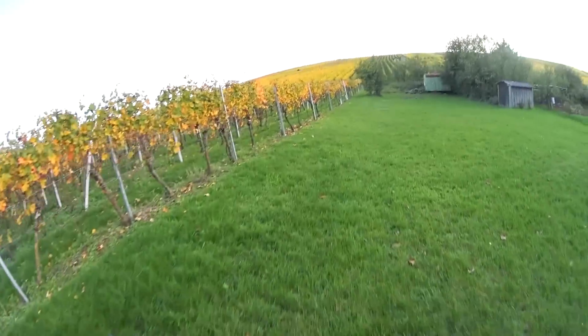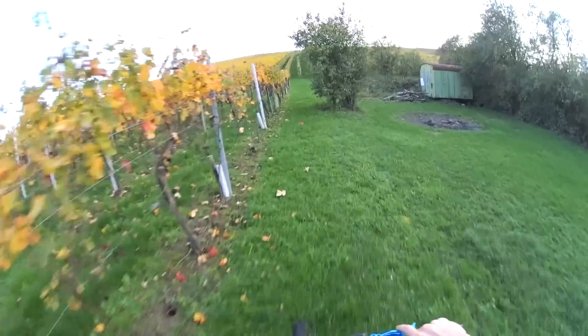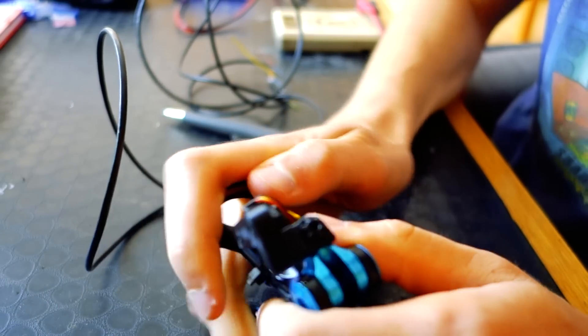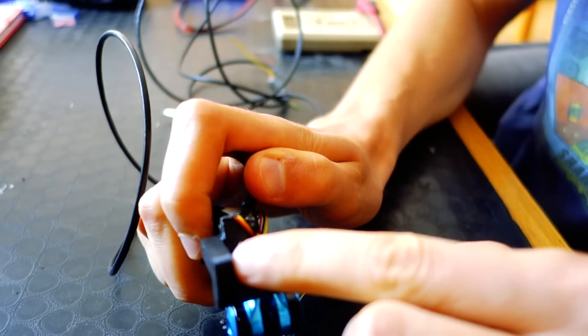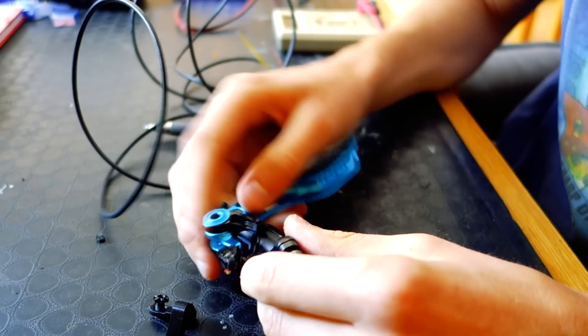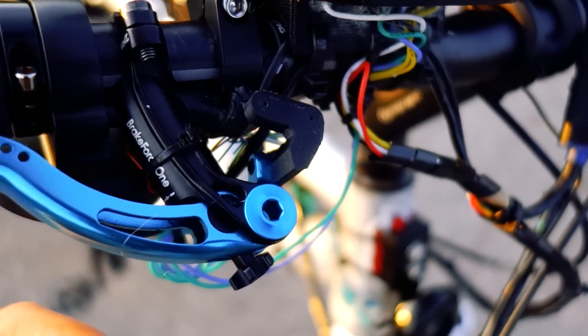I usually only use the mechanical brake to come to a complete stop, because the regenerative brake only allows you to slow down to like 2 kilometers an hour even on a steep hill. This part mounted on the lever will have two magnets placed inside, and there's a hall effect sensor glued in there that reads the brake input for the progressive regenerative braking system.